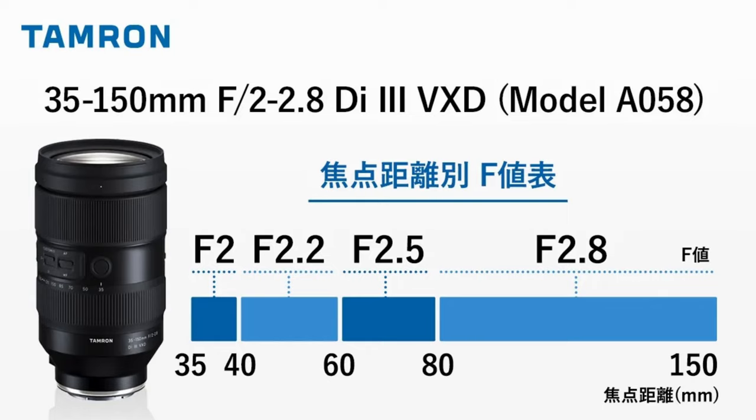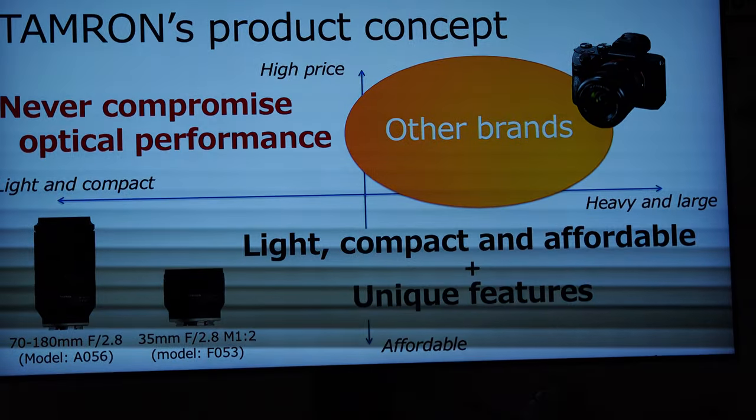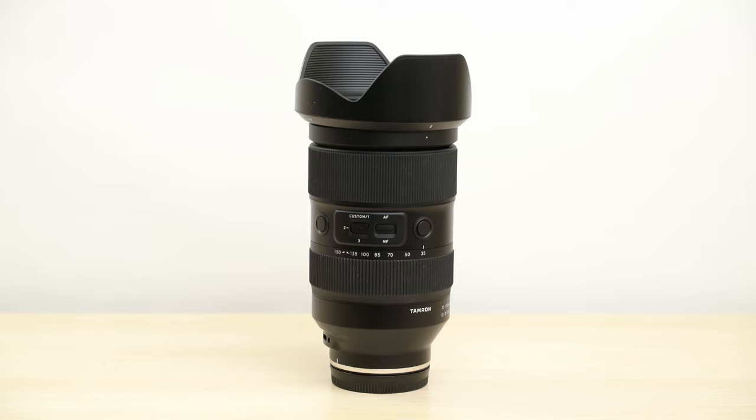But it's different in other ways too. When Tamron started making E-mount lenses, they made a decision to specifically make lenses that are compact to match the smaller bodies of mirrorless cameras. But this lens breaks all of Tamron's recently established rules.